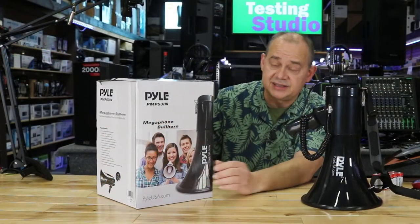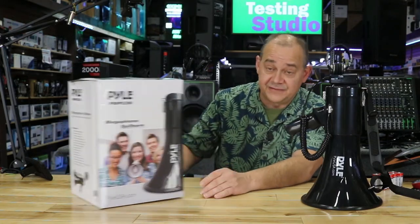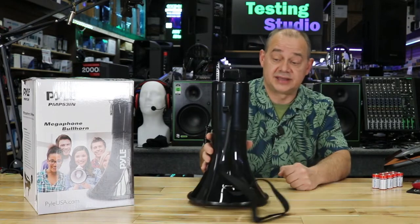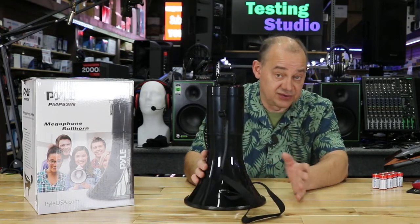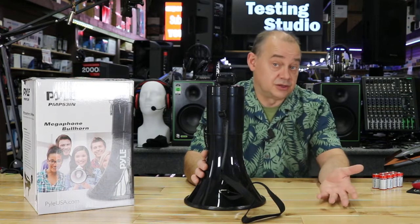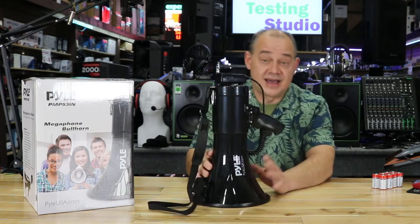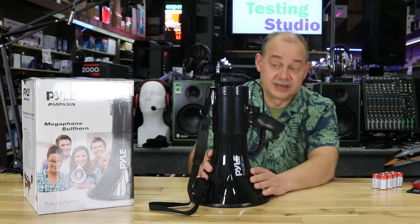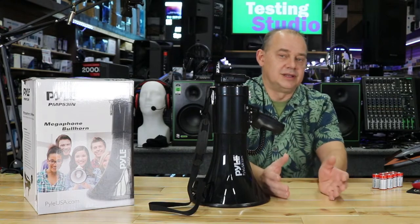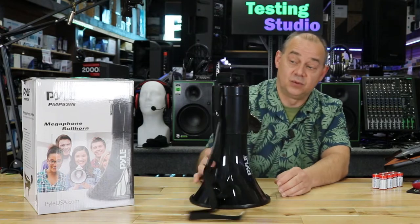So here we are. This is the Pyle PMP53IN. This is their 50-watt, so it's a large megaphone in their class of products. Very loud megaphone — three, four football fields easy. The more people there are, of course, the closer you're going to want to get. It's definitely built for getting people's attention. That's what the 50-watt is all about. So if you need to address people or you've got people who aren't really listening to you, 50-watt is the way to go.